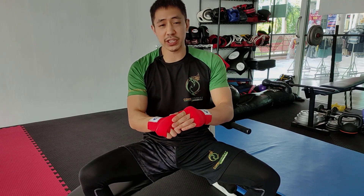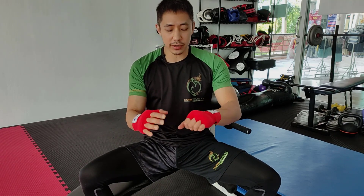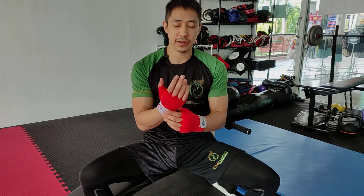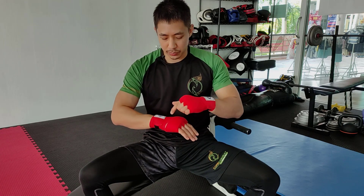Keep your hands up. We've got that protection over the knuckles with the padding, wrist protection, and also protection of the metacarpals. So now you're ready to do your kickboxing.